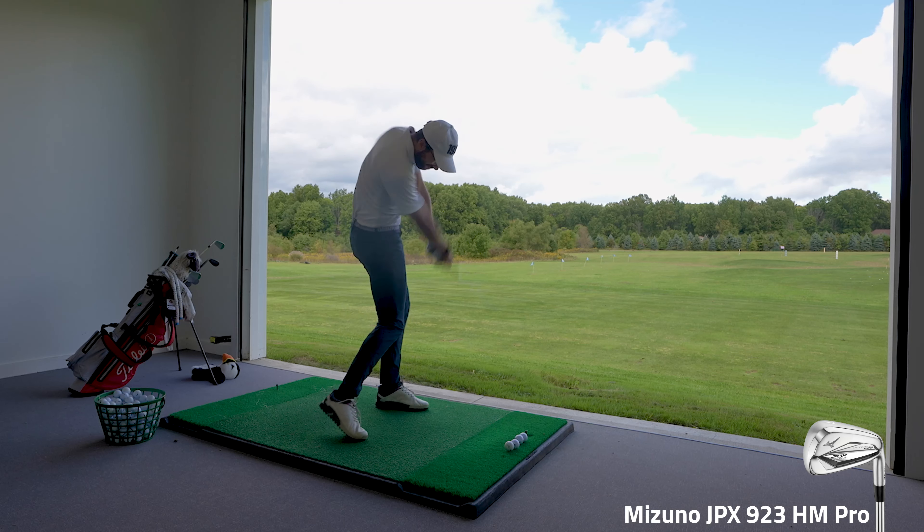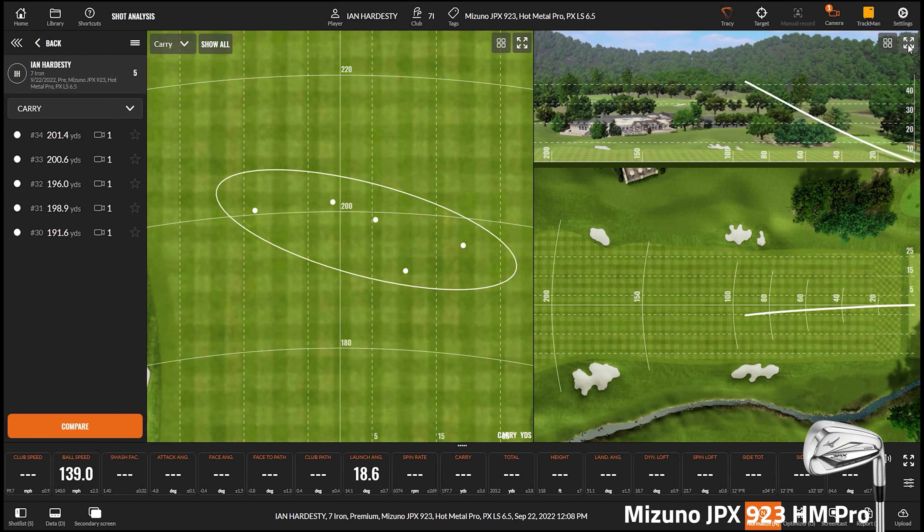Now the number I'm very curious about is peak height. That is one we're going to focus on today. Ian's average height on this iron was 118 feet, which is a little on the higher side but still within the normal window for him. Ian confirms his normal is around 110 feet, so 118 out of a game improvement iron is expected — something a little higher. All in all, pretty good.